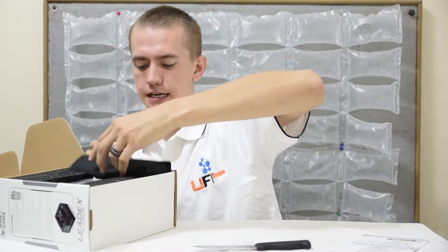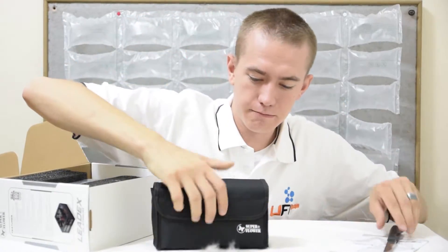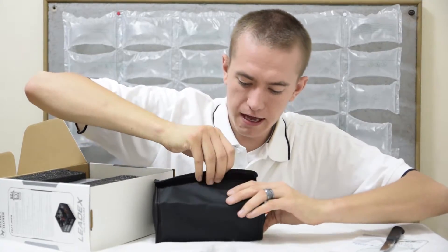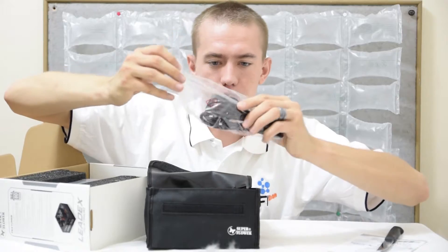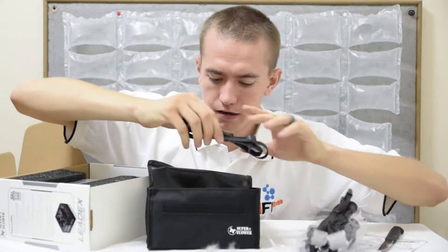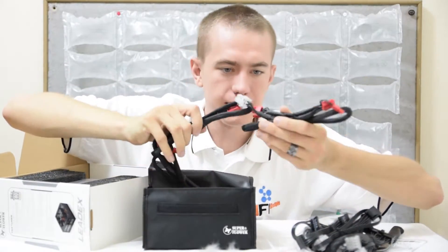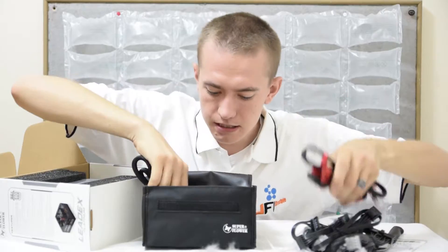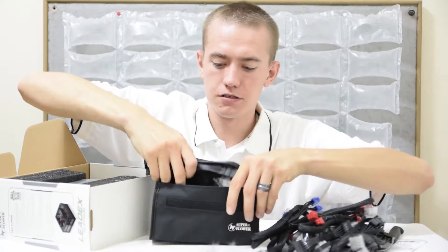Oh, this is nice — a nice pouch that says Superflower on it. I presume it carries all of the cables I'm going to need. It's velcro. There's the power cable, the 24-pin, and all of these nice beautiful braided cables. This is splendid. I like that pouch.